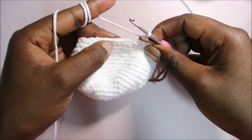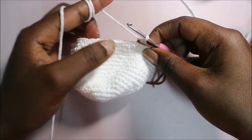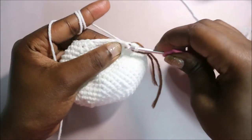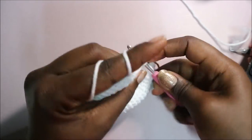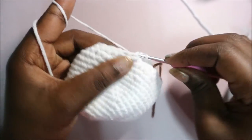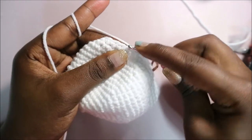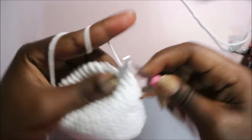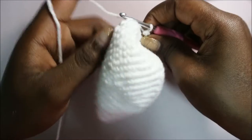In row 19 we're going to do single crochet in the next four stitches then decrease in the next two stitches, and repeat that six times for a total of 30 stitches. Single crochet one, two, three, four, then decrease in the next stitches. Repeat again five times until the end.